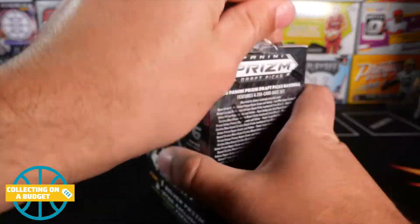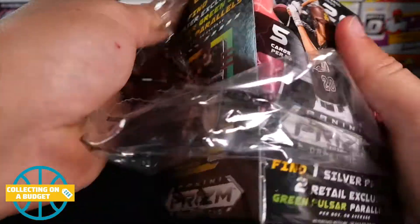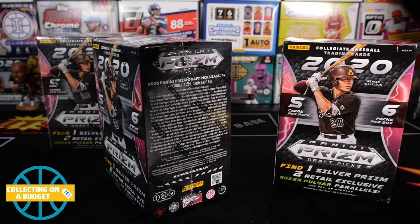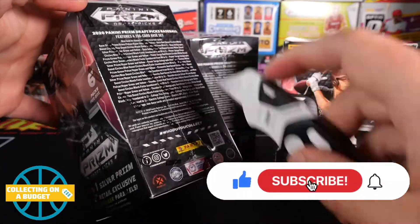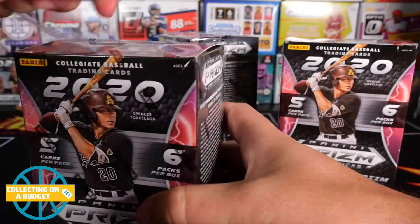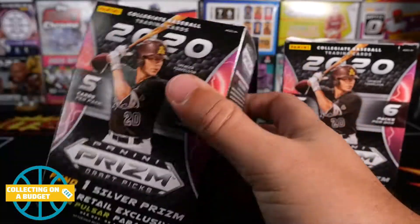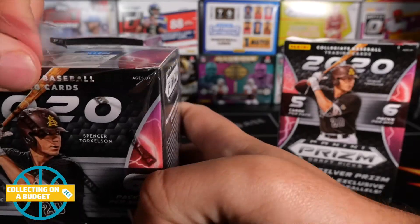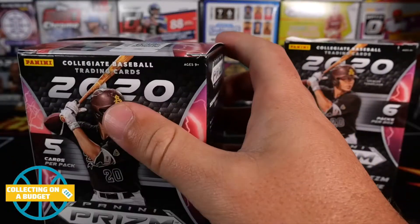They do have cello packs of these as well. I'll try to get some of those and open them up on the channel. While I'm taking the plastic off of these, if you guys don't mind hitting the like button and subscribing to the channel, I would very much appreciate that. Getting really, really close to that 1.5K goal by the end of the year. That was my goal. I think we're going to reach it — things are going in the right direction.